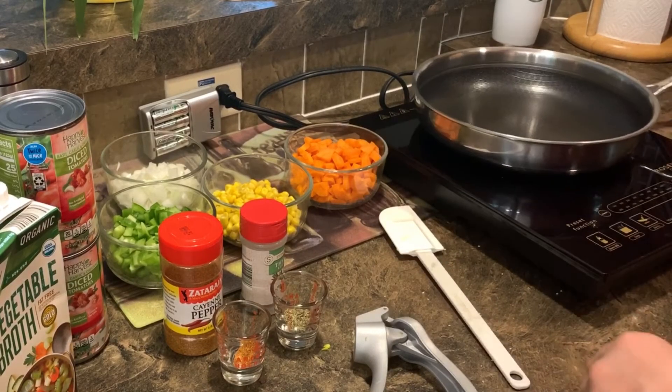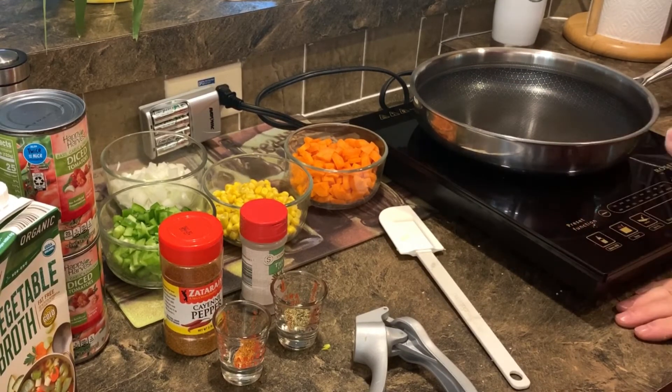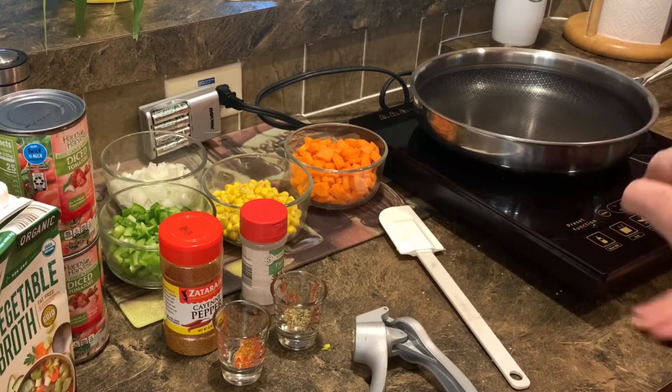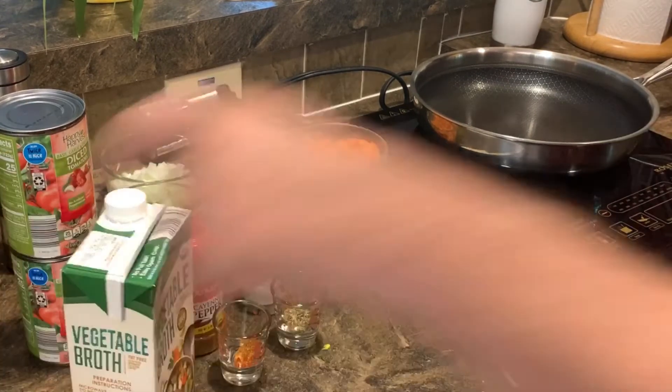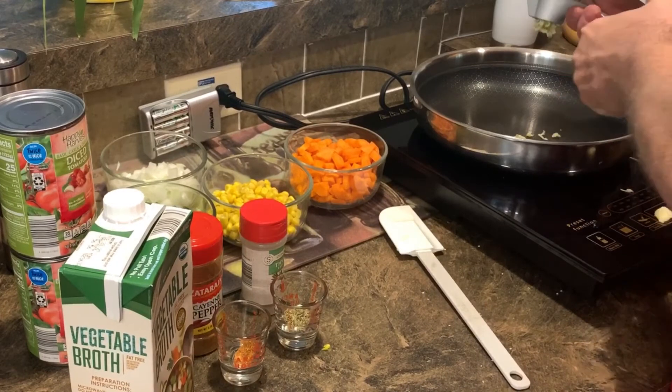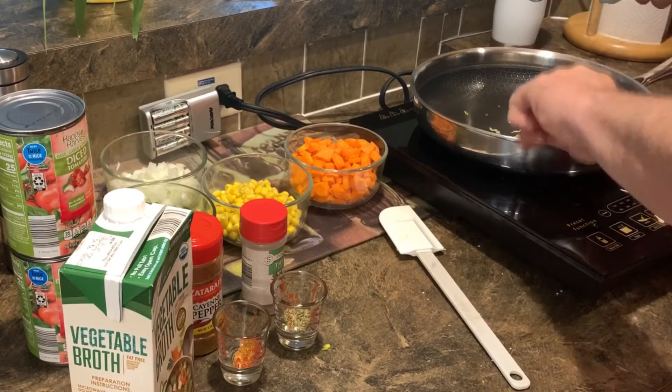We got our fry pan out here, and we're going to start sautéing all of our vegetables so they get nice and tender. The recipe always calls for sautéing your vegetables in water from the Forks Over Knives site, but I do not usually do that — I like to use a little vegetable broth instead. You can use whatever you like.